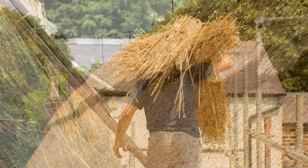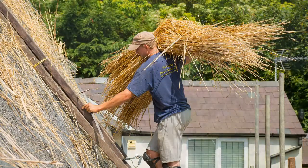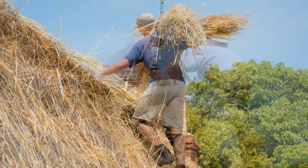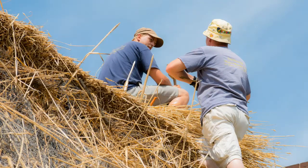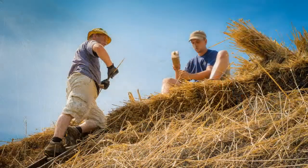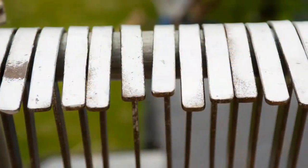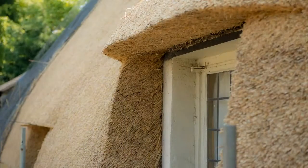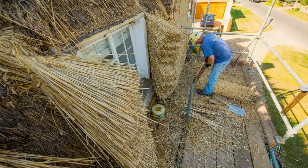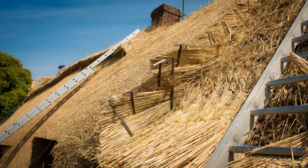Once the roof has been applied it will be a beautiful yellow, and then it tends to start dulling down reasonably quickly — going to a sort of greyish colour and then off to a nice dark colour. Depending on weather circumstances, if you get a lot of rain it does tend to dull down quicker. The ridge will last you 10 to 15 years, and with the comb wheat straw roof you should hopefully get 25, maybe 30 years, depending — but it's around about a 25-year lifespan. You will have a new ridge within 10 to 15 years, and at about the halfway point you'll have a certain amount of maintenance to the property.